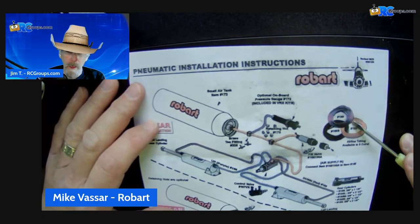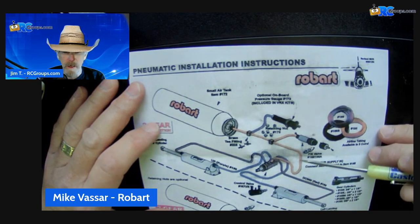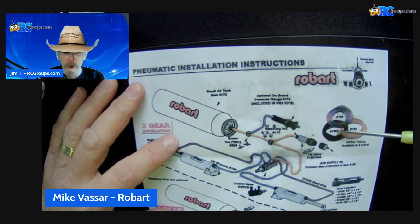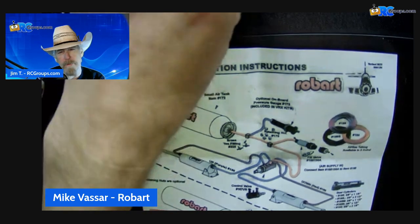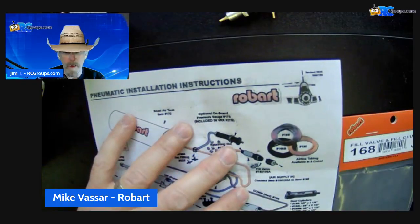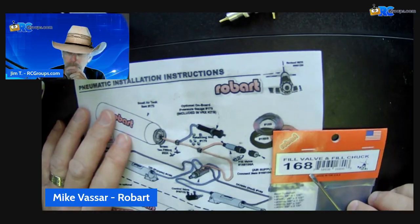Questions? So basically, you're installing a one-way valve, and the input allows air into your tank. Then when you disconnect, everything is actuating the way it's supposed to at that point. Correct. So part number 168 — fill valve and fill chuck — supplied by Robart.